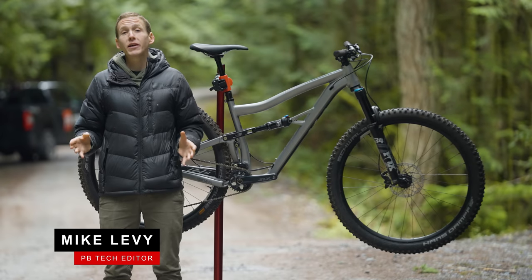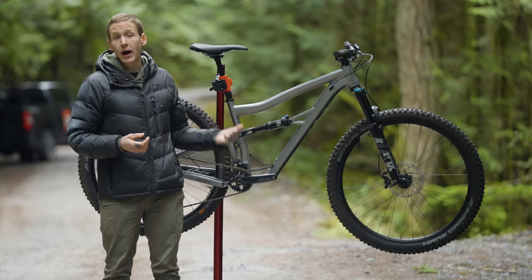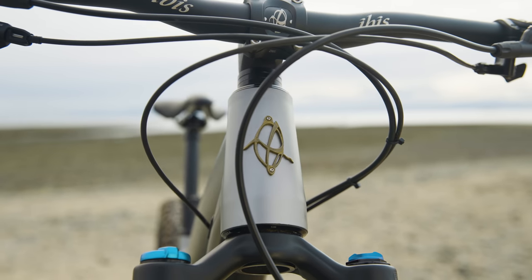Hey everybody, I'm Mike Levy and welcome back to another Value Field Test review. And this grey bicycle behind me, well this is Ibis' $3,000 Ripley AF.